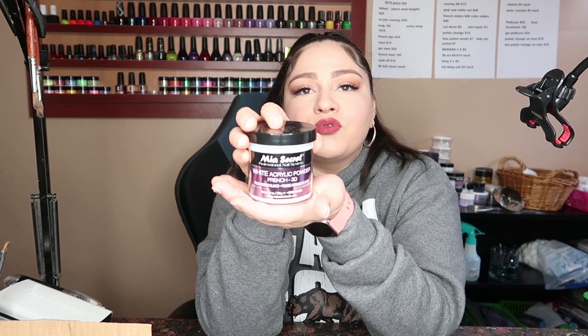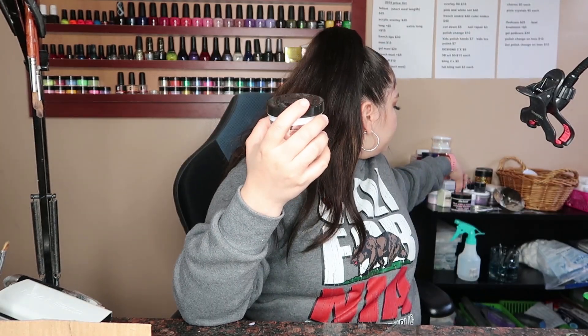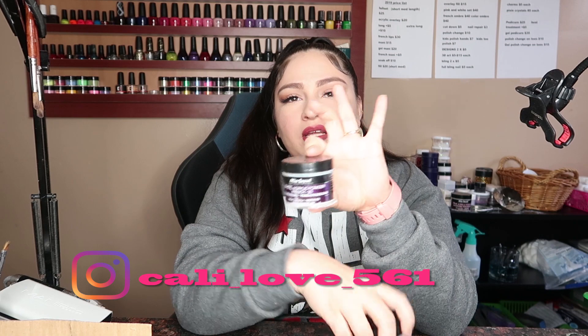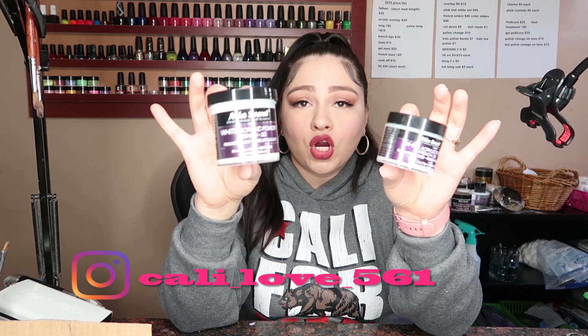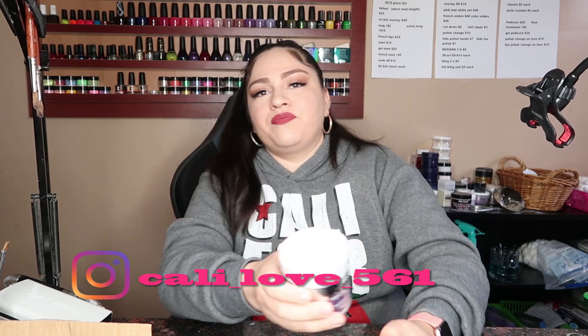So the next thing I got is this Mia Secret White Acrylic Powder, French. And it does say 3D, so you can use it for 3D art as well. I had a smaller one which is right here — it still has some in there, I'm almost done with it. I really, really liked this. This one was $9.99 and this one was like $15.99. So this is actually the better deal because this one is 2 ounces and this one is 4 ounces — way better deal.